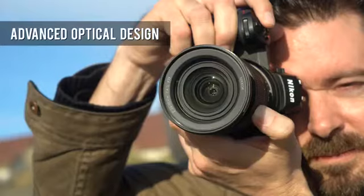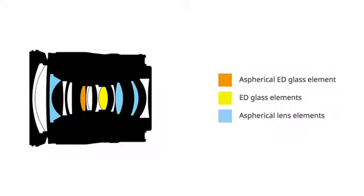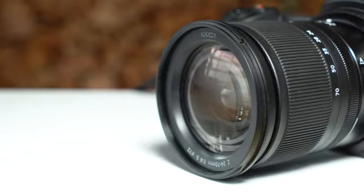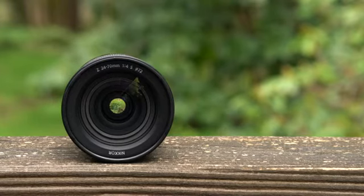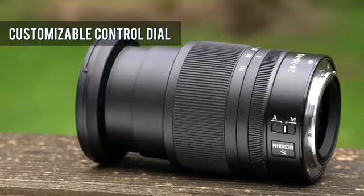This dust and moisture resistant lens has a complex optical formula consisting of 14 elements in 11 groups, including 3 ED elements, one conventional aspherical element, and one aspherical ED element. Nikon's nano-crystal coating is also used to help control flare and ghosting.